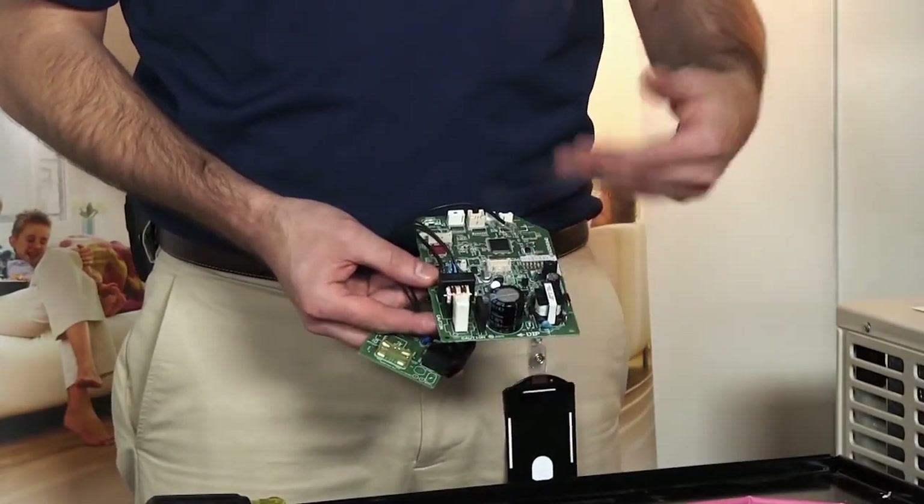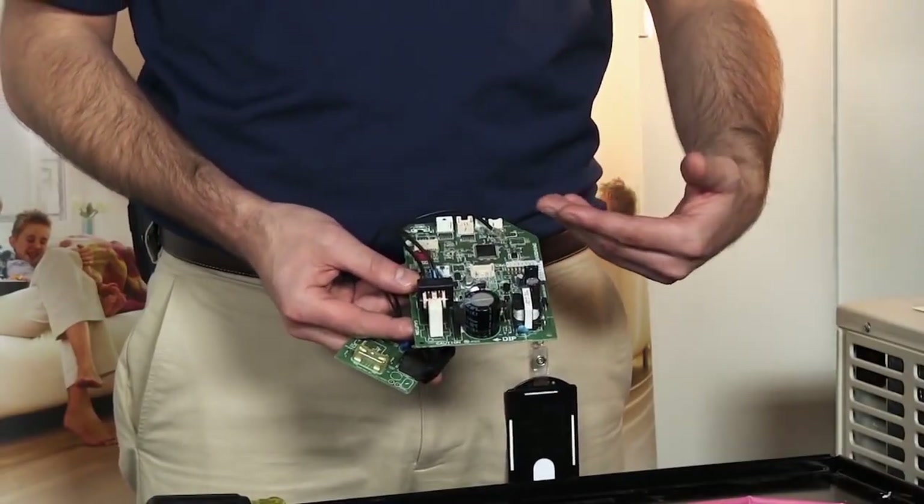So what happens if we're still getting a two-time flash for a thermistor error even though we've checked all of our thermistors and they ohm out okay? What we would recommend doing is replacing the control board. Sometimes it's a matter of the thermistors reading the correct information but the board never interprets it correctly. Therefore, replacing the board is going to be the fix.